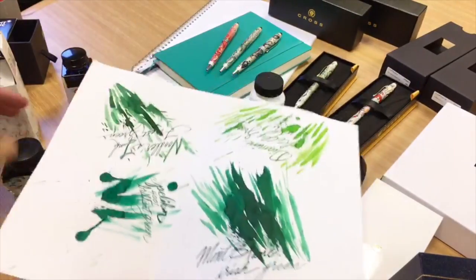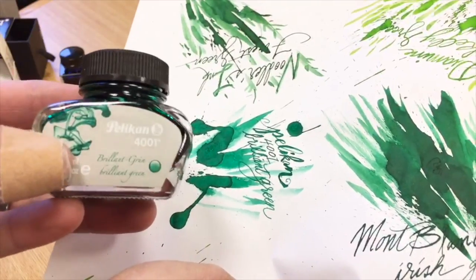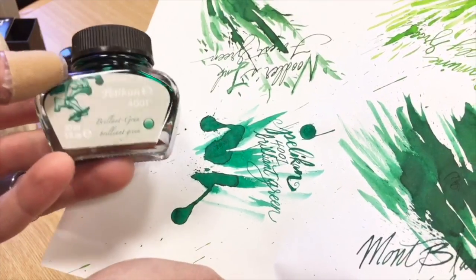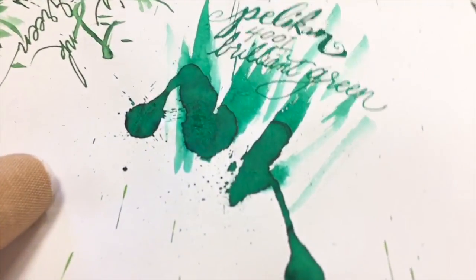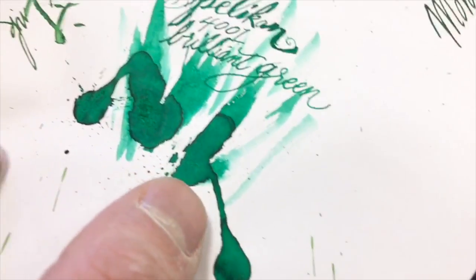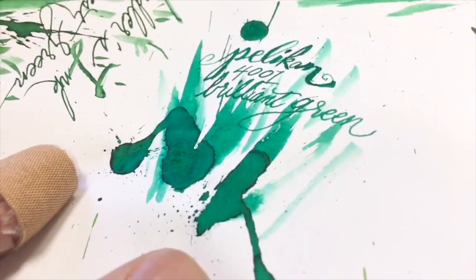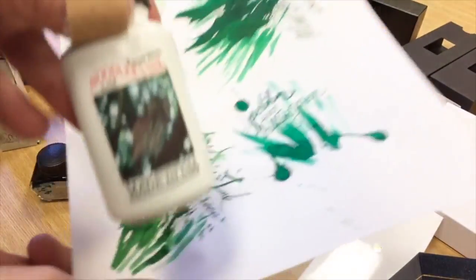We've also got Pelikan 4001 Brilliant Green, which is actually a discontinued color — it was replaced with Dunkelgrün. Brilliant Green is a nice, bright sort of green with a little bit of a bluish tint to it. It's got a little bit of sheen towards the edges, especially where the ink is particularly concentrated. It's a really nice looking green.